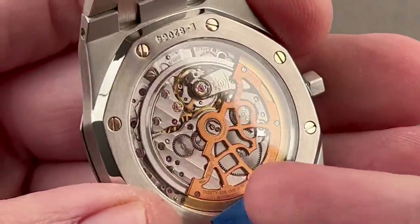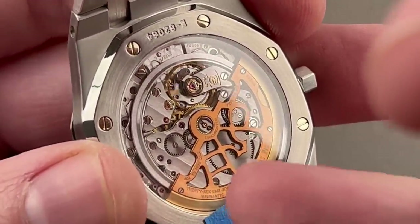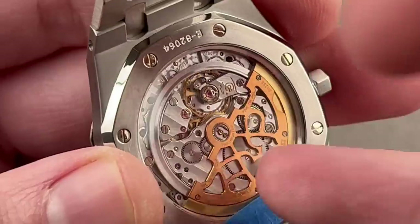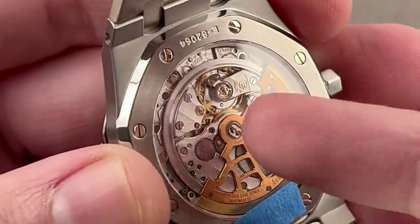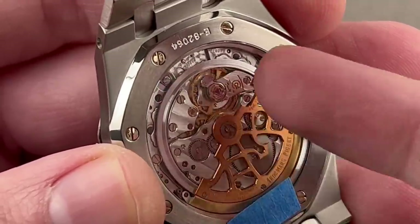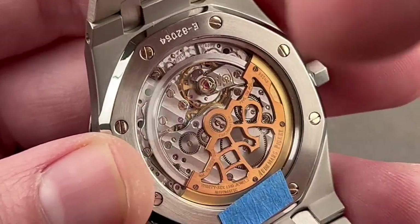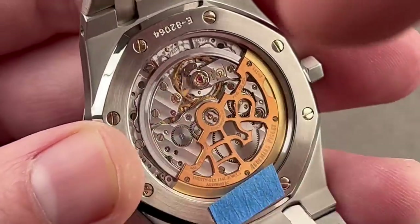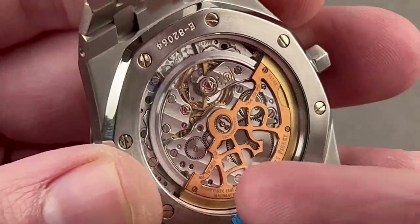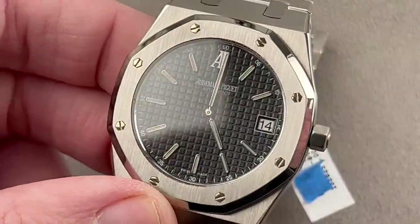We have the JLC-based caliber 2121, now discontinued in the Jumbo and replaced by a more modern but less charismatic in-house caliber. It has a solid beryllium ring that runs all the way around the movement; one half has the mass, and there are four ruby rollers built into the base plate — the beryllium ring moves on those. Those little ruby bearings allow the rotor to be sunken close to the bridges and plates without contact. It has a 40-hour power reserve, free-sprung gyromax-style architecture, and was adjusted in five positions — chronometer standard.